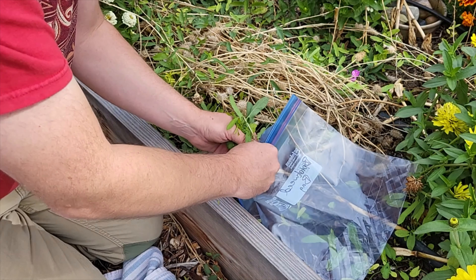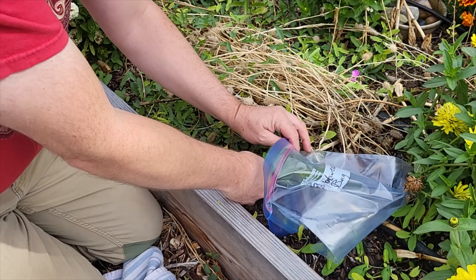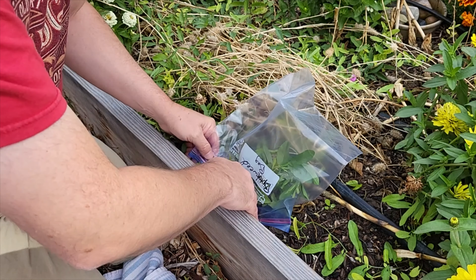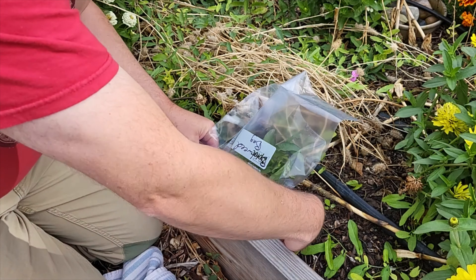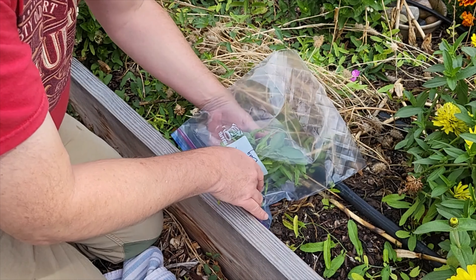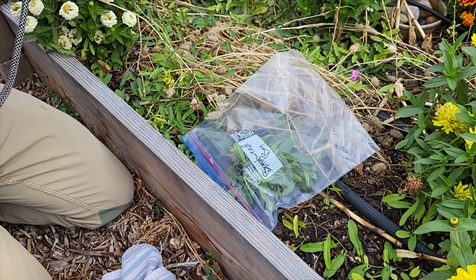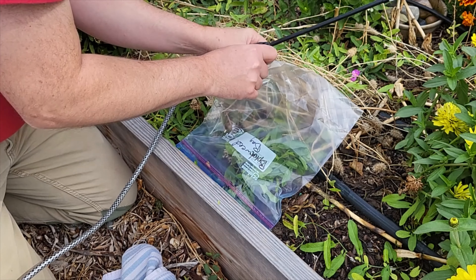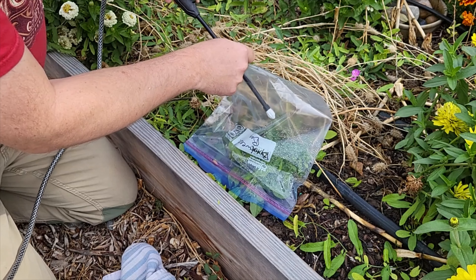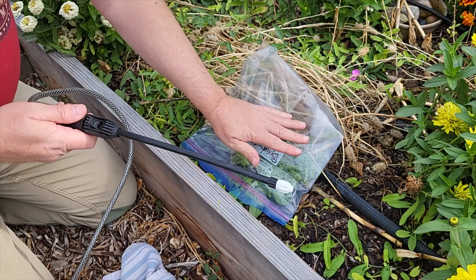I'm going to take my bindweed bag and put the plant up inside — ideally a zip-lock bag — and then I'm going to zip it. All of these leaves in this bag are now isolated from everything else. I've cut a hole in the corner of the bag and my applicator is going to go in that hole. There we go. Now when I apply my herbicide it's just going to go on the plant and it's not going to hit any of the neighbors.